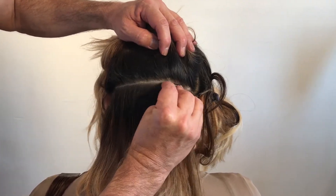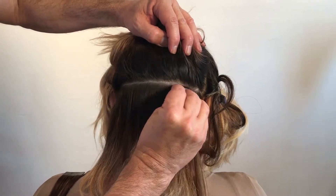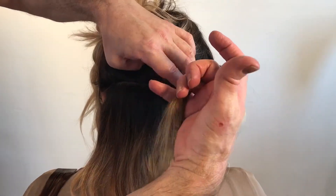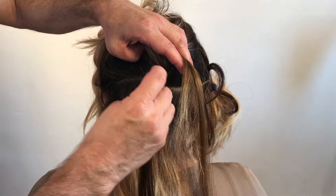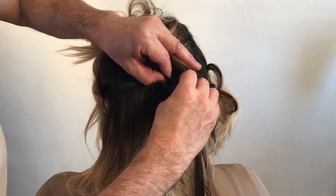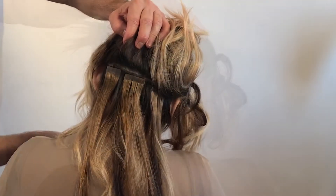Put the medium tone on first. Start with that infinity motion and you'll feel these start tightening up tighter and tighter. Then lifting just the hair that's in the grip, attach the second extension to create that low lighting effect.